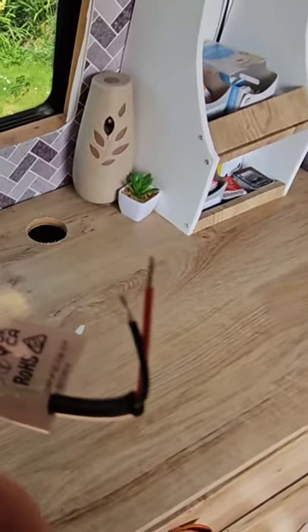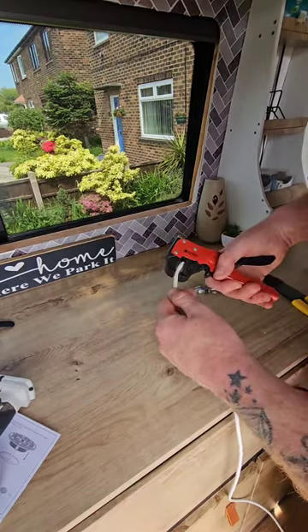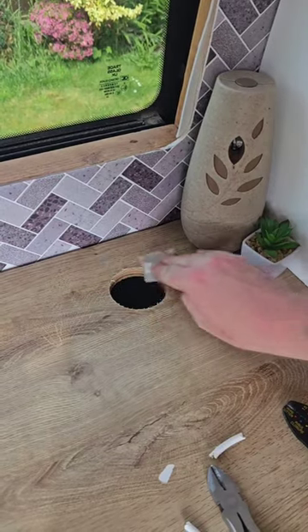Once you've cleaned the area, get the wireless charger and connect the positive and negative to a positive and negative cable. Run it through to your fuse box. Use the preparation wipe that comes with the kit and clean the area.